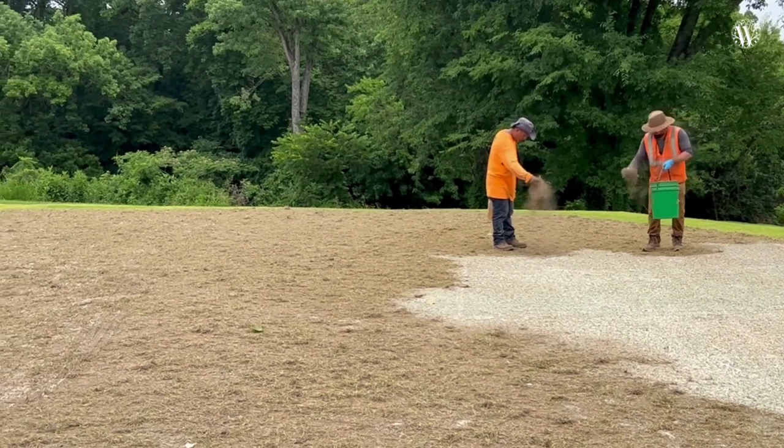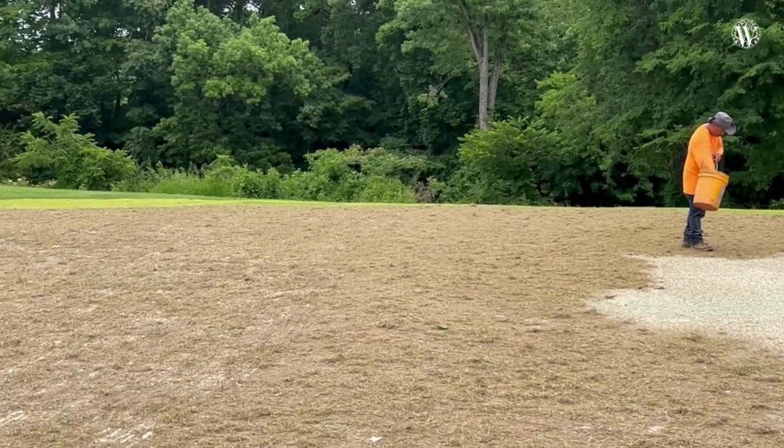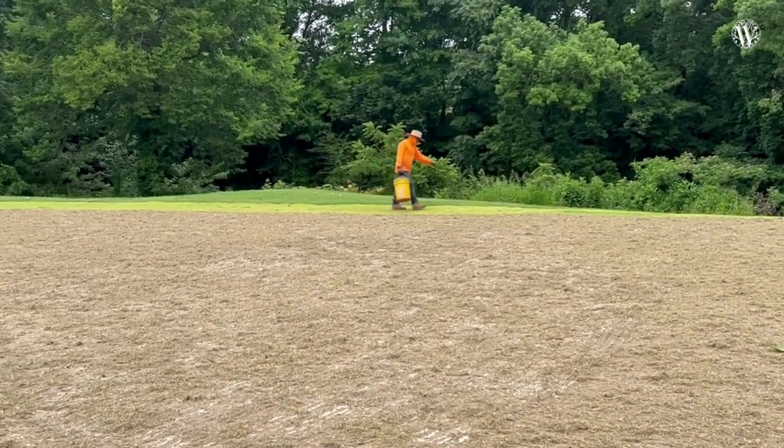Once they're done, Chris starts the watering process, and water management is what it will all be about for the next few weeks. NMP will still be on property finishing up some of the tie-ins, cleanup work, and cart path work we'll need to do on 14, but otherwise the majority of their work is now completed and we're into the grow-in phase. Really excited to see the golf course grow in over the next several weeks, and we will keep you updated with a lot of these videos.